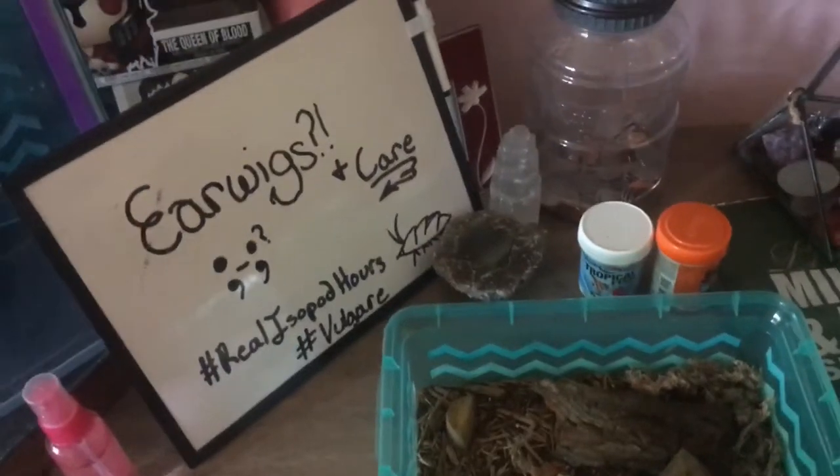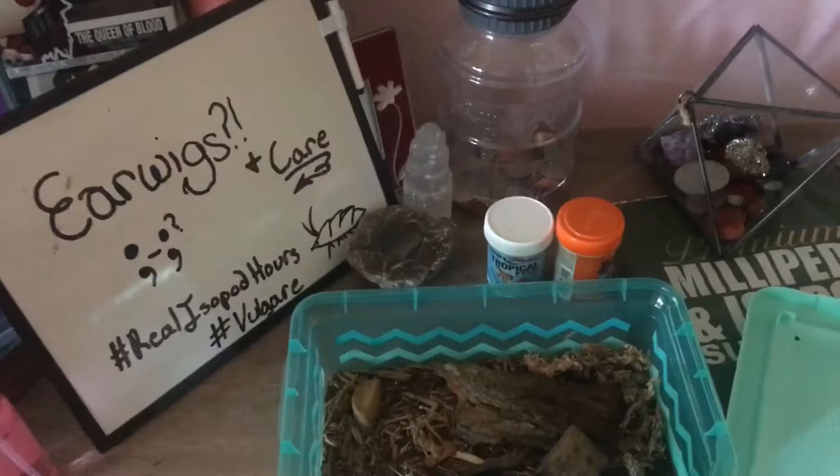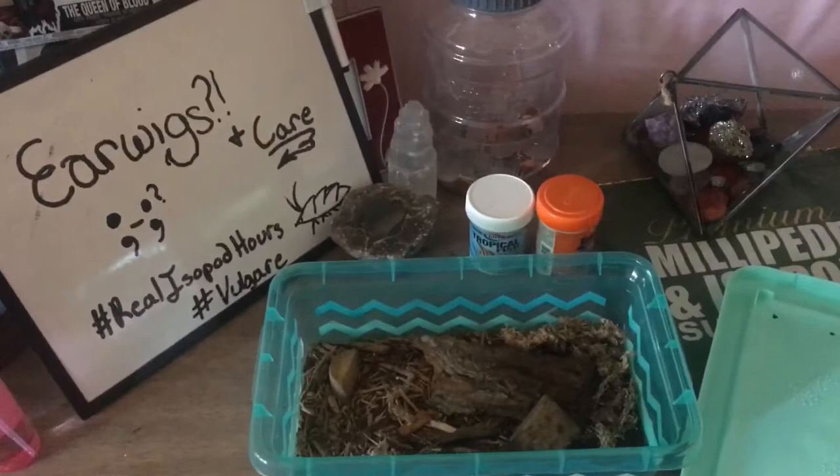Here we are talking about earwigs. When you look online for earwig care, there's not much you can find. Not too many people keep earwigs, but I do find that they are excellent feeders and I plan on feeding them for my frogs.